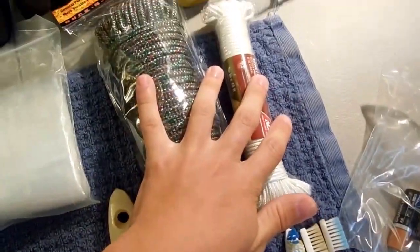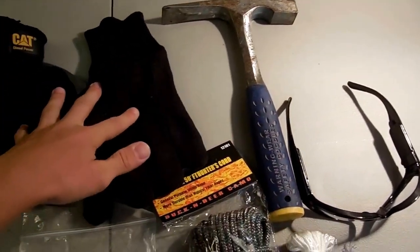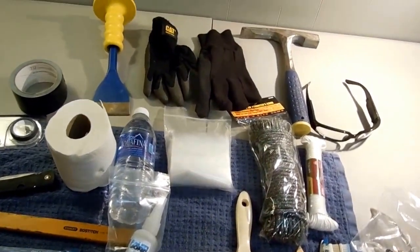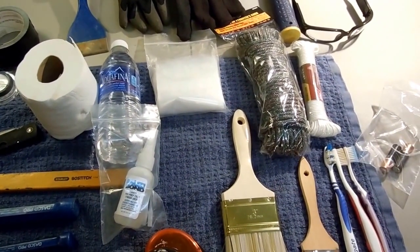Got some plastic bags, rope, glasses, my geological hammer, and then I got some gloves. I'm going to put all this into my backpack and I will see you guys when I get out there.